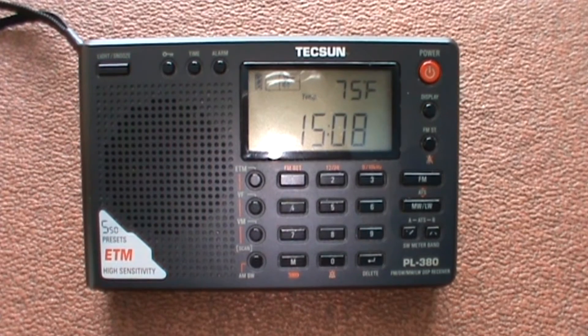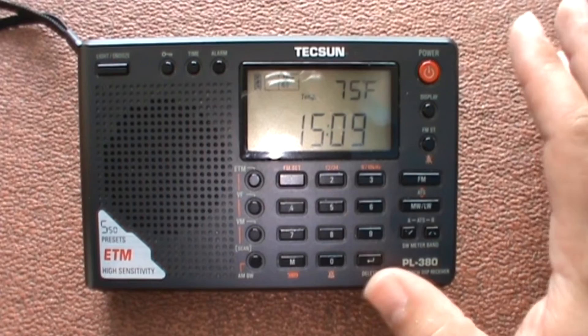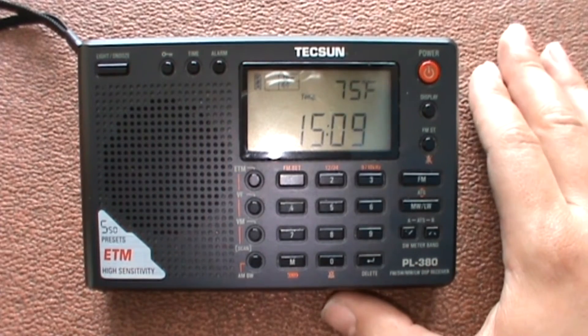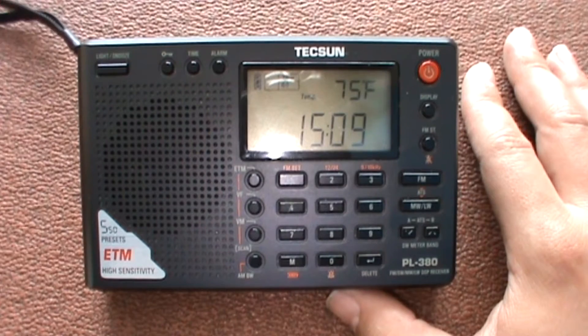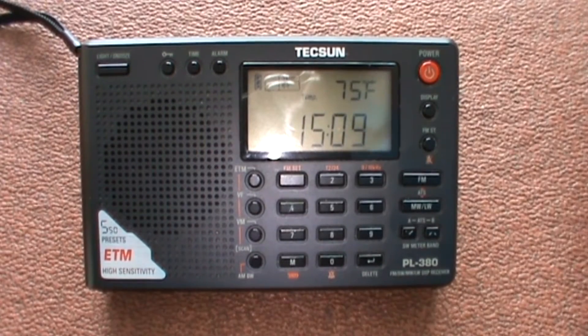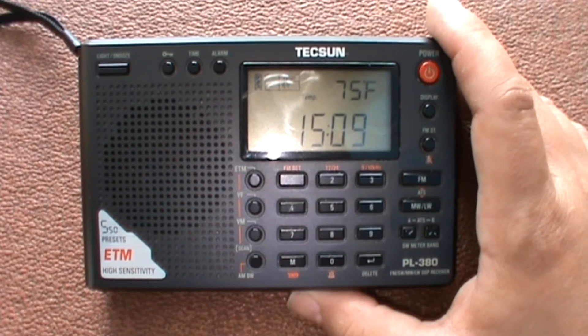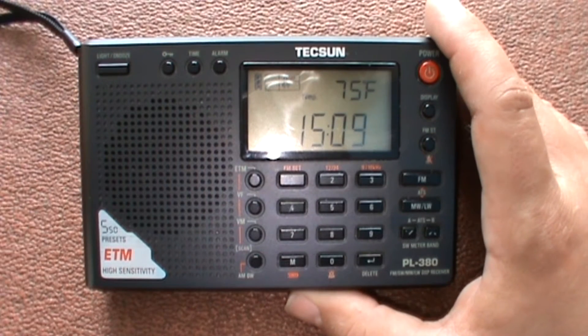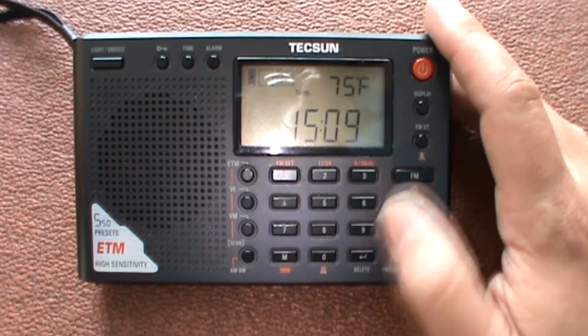Hello folks, it's Driver Films on the Driver Films Shortwave channel, and today I'm going to be doing a quick review of the Tecsun PL380. I've been meaning to do this review for quite some time. I've had this radio since 2014 and it's the first shortwave radio I've got, so I have enjoyed using it quite a lot.